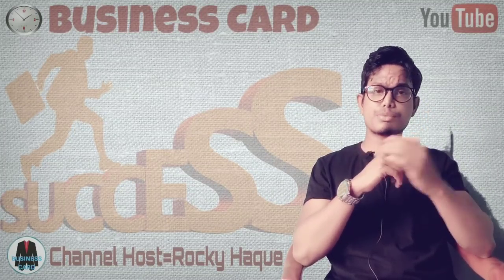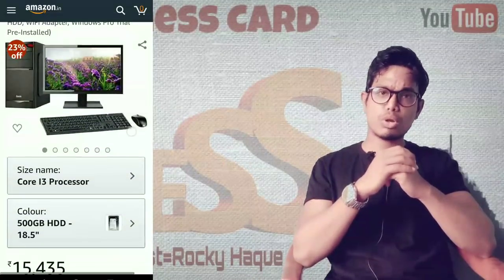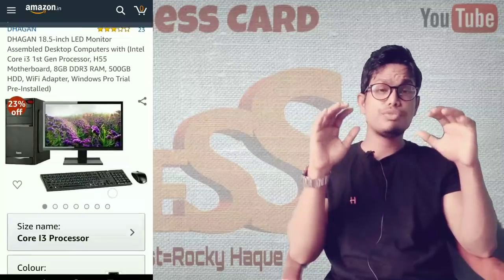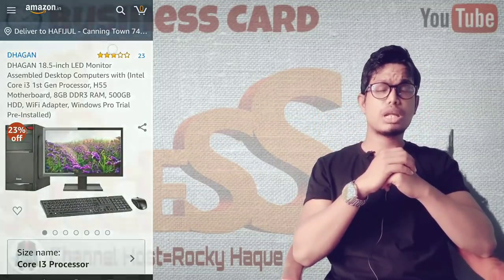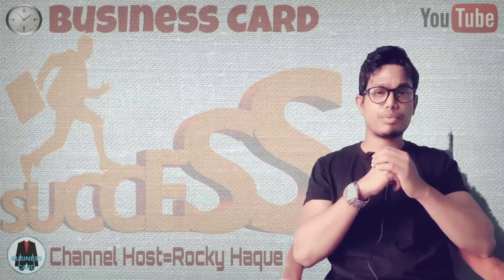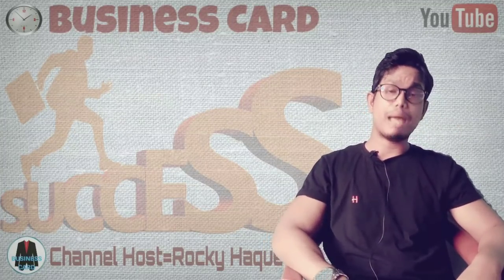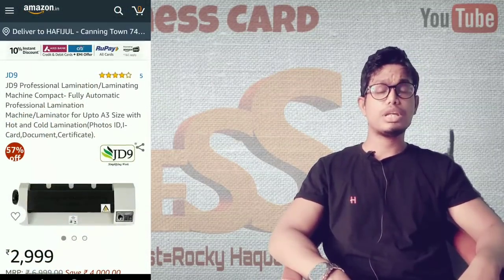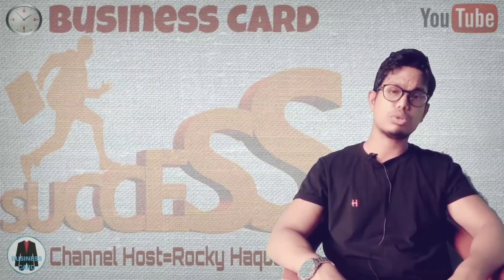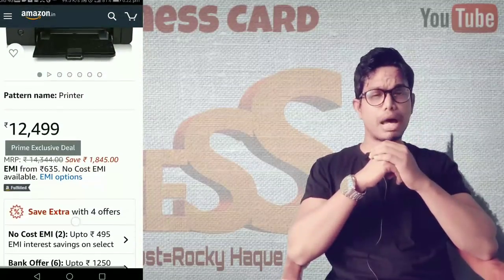There is a link in the description where you can order a very good computer with all the features online through an online shopping site. You can also find a lamination machine and printer through the links in the description and purchase them online.